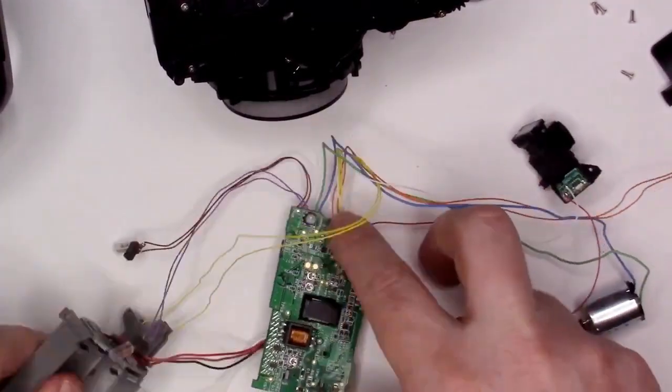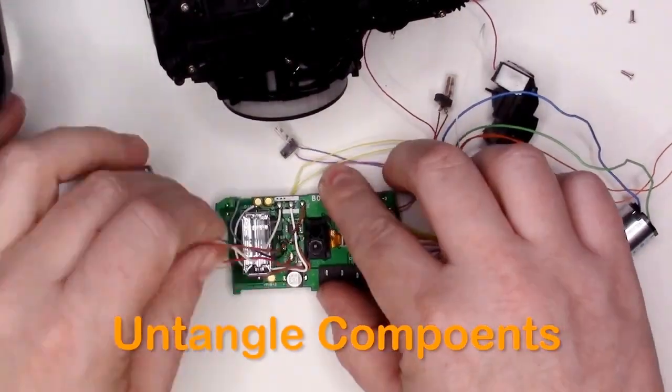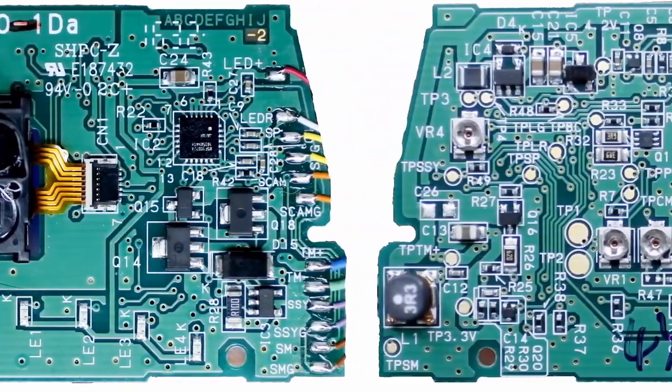Finally, untangle everything. There you have it. See you at the next Teardown Tuesday.